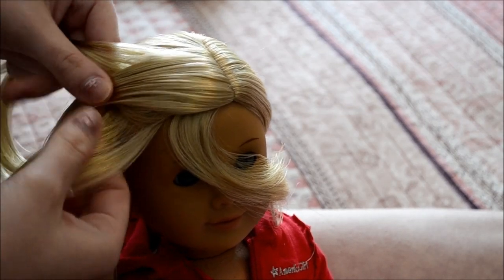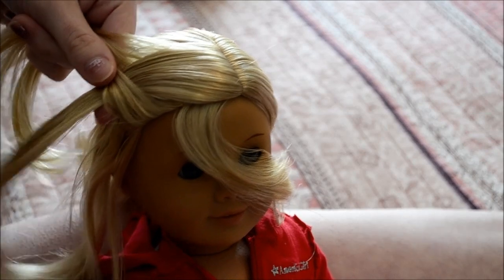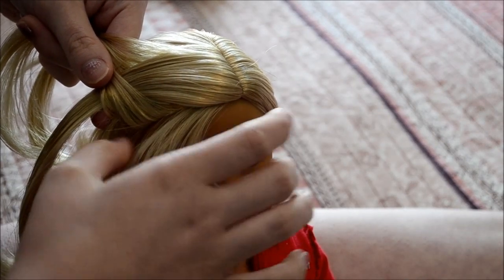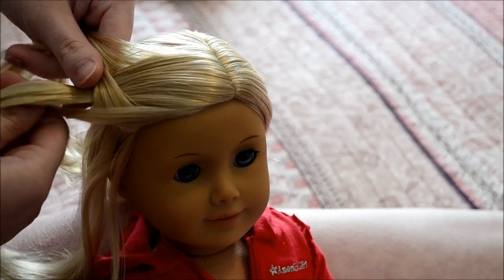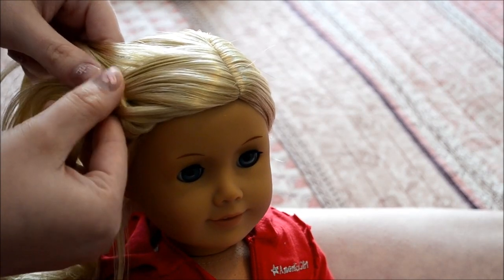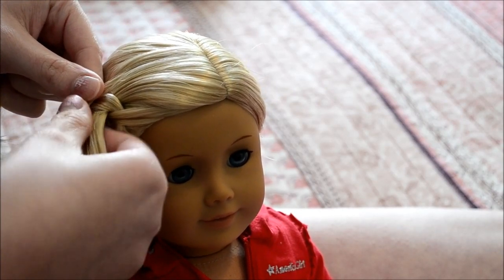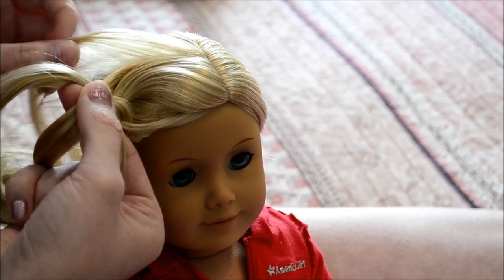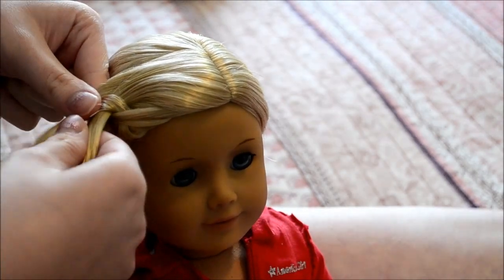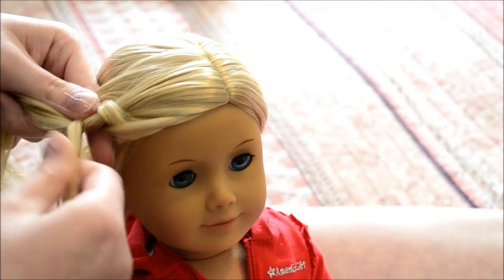Start the braid by taking the third strand and going over the first strand. When you do that, take the piece you flipped over her shoulder, smooth it out with your fingers so you don't drop the strands, and add it into the third strand underneath so that it makes a loop. Then take the second strand and go over the third strand. When you do that, take a piece of hair from the side towards the back and add that in underneath as well. Then take the first strand and put it underneath so that it's popping out of the braid.